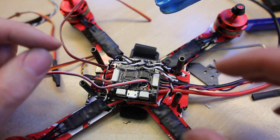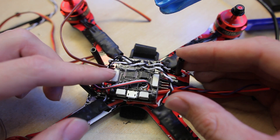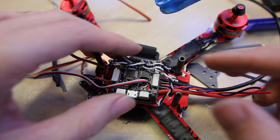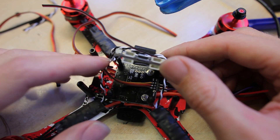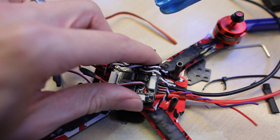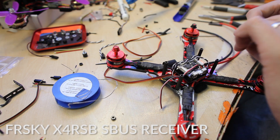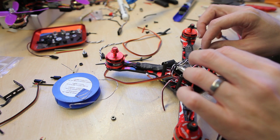I changed a few things. I didn't have enough space for the receiver with the power OSD, so I changed the ESC signal wires to be on top of the flight controller and I also changed the camera wire so I can mount the receiver between the flight controller and the OSD.